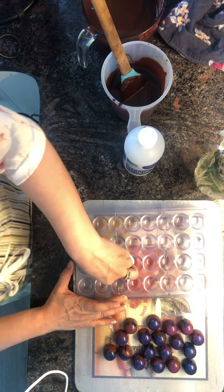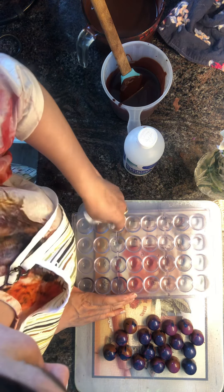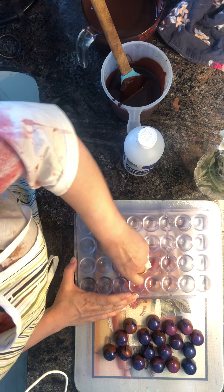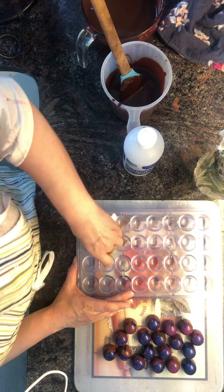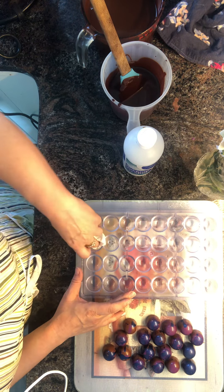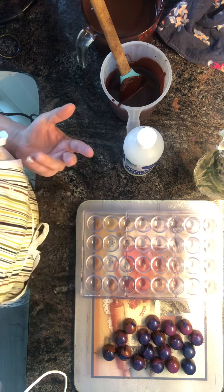I'm pretty excited to start. That noise in the background is my new melanger running — I'm really excited about that. I'm just cleaning it all up, it's brand new. I'm just running some sugar through it for 20 minutes, and then I'll be able to start making chocolate. Hopefully I don't have any problems with it.